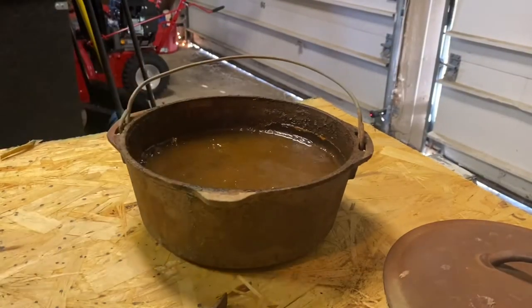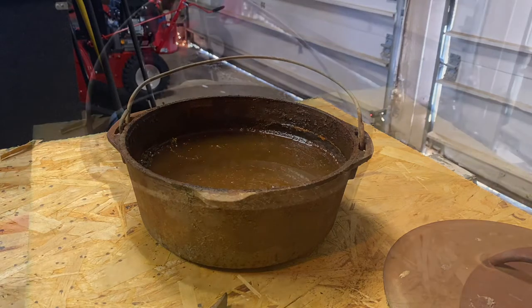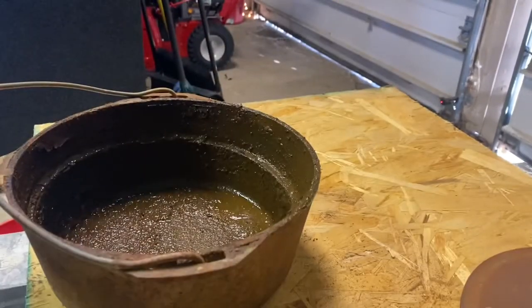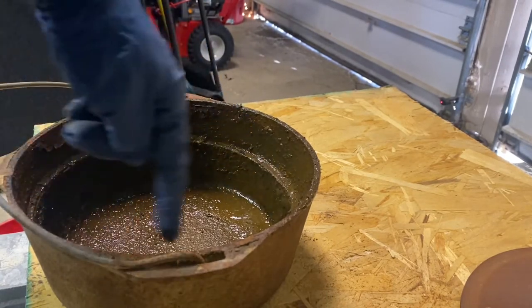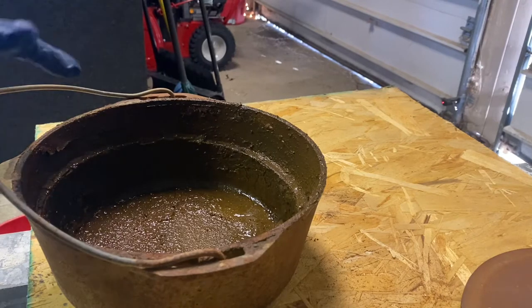I'm going to go get a bucket to dump that grease out. I've got all the grease and stuff pulled out, dumped out, and scraped out. Now I'm going to wash this in water first to try to get all the solids and stuff off. It's already really rusty so getting it wet won't really matter — I'm going to give it a good wash.